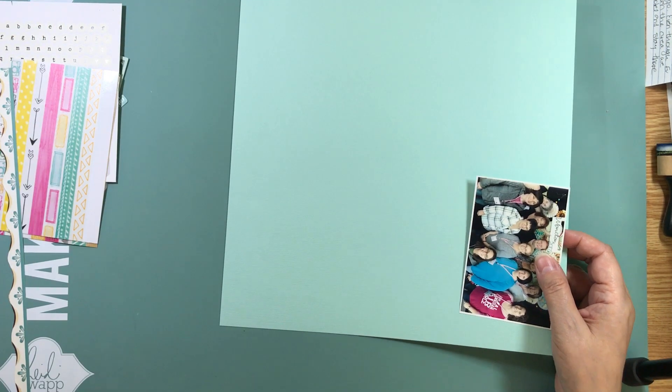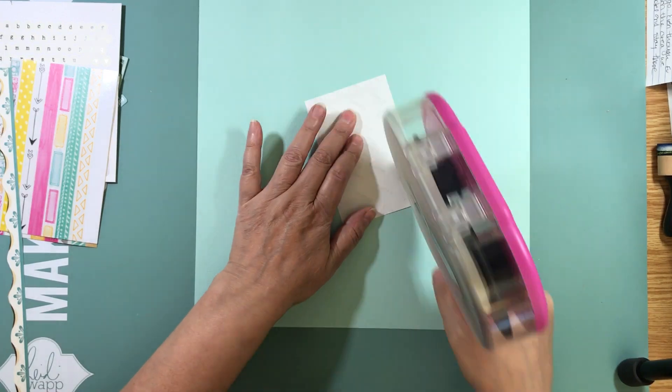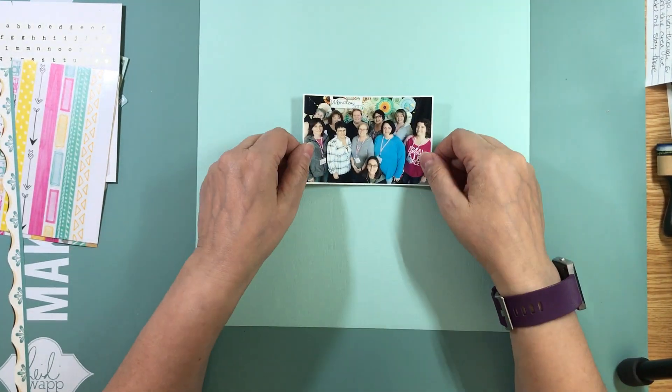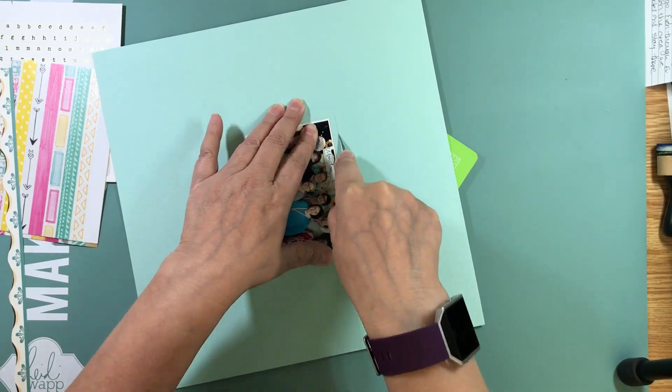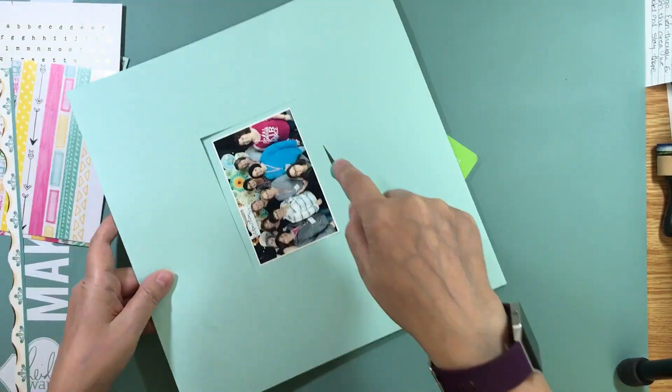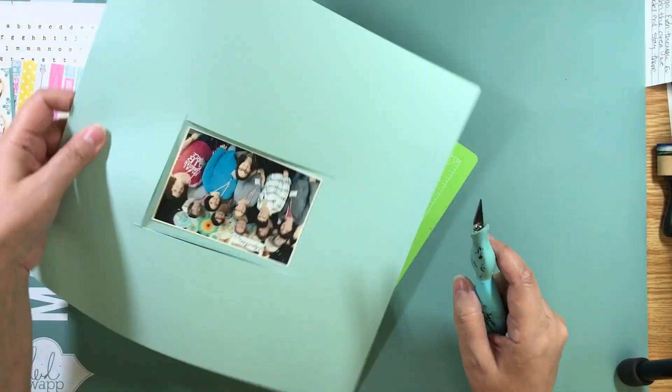Hi everyone, it's Nicole and I'm here with another layout that I completed at that crop I went to a few weeks ago. I got 22 layouts done and I managed to record every single one of them.